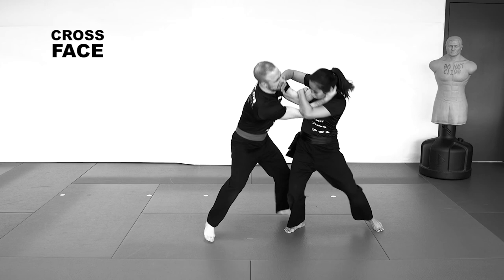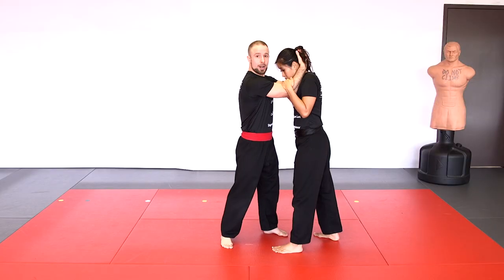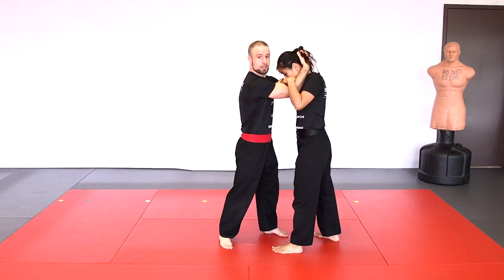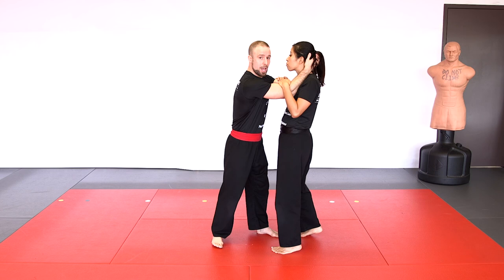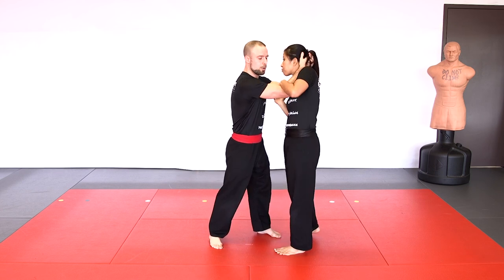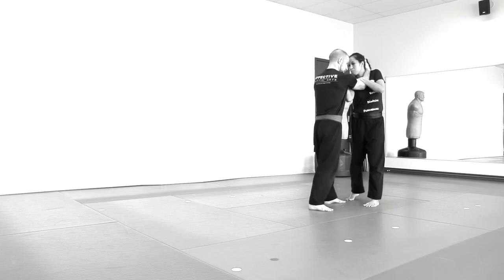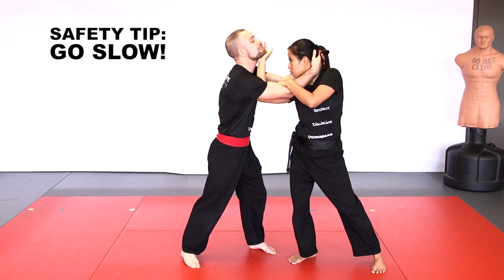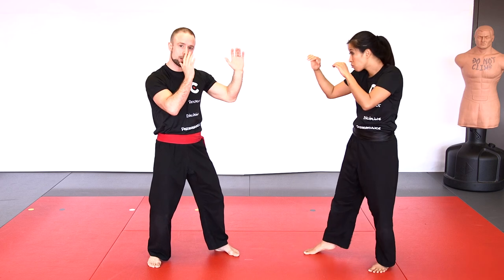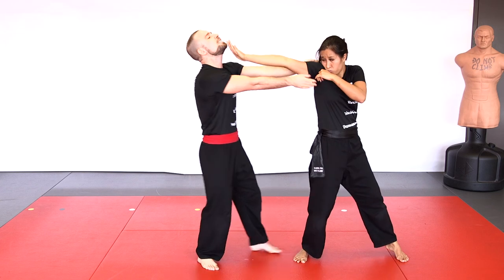Next escape from double head control is the cross-face escape — possible either pushing the head up and back or to the side. First variation, cross-face up: the person has double head control but has not yet broken your posture, so maintain your head up to resist. Hold on to one elbow, get the other arm inside between the elbows, and get it underneath the chin. Force straight up against the chin to get the head back — it's very hard for the opponent to resist. Keep extending the arm to eventually break the grip and get back to striking.